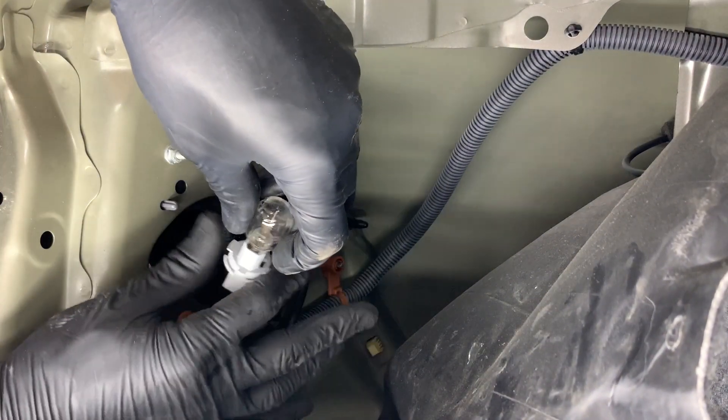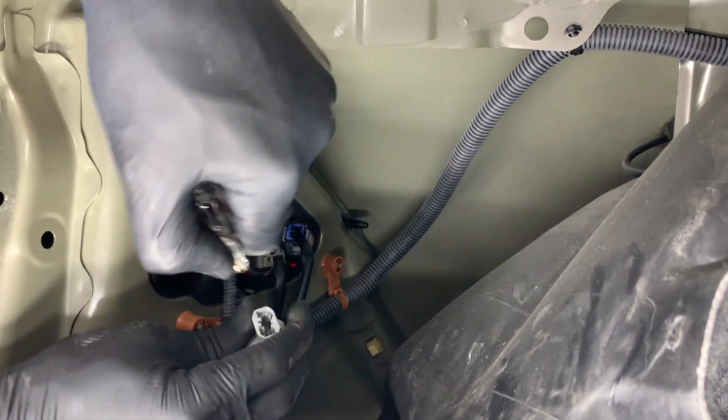Then with one hand grab a hold of the plug and with the other grab a hold of the bulb and just separate the two.